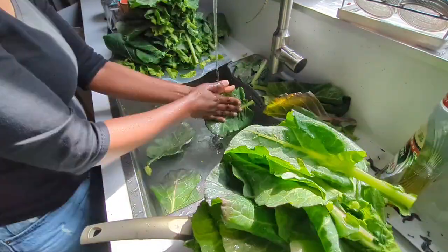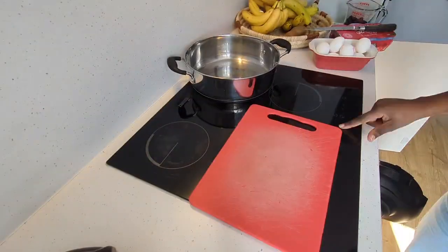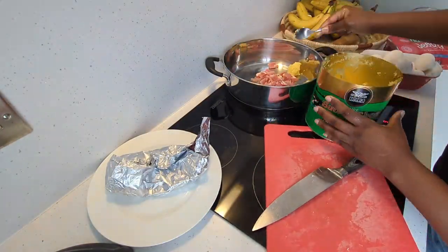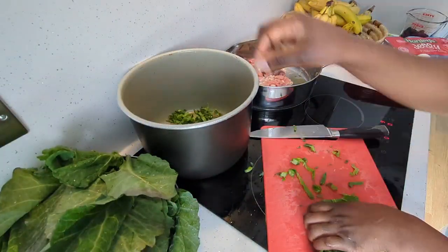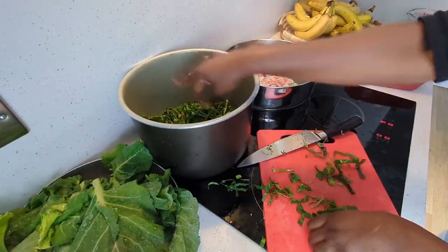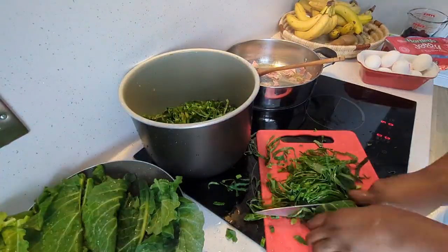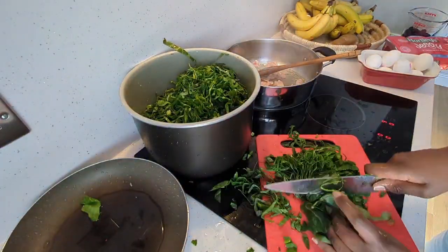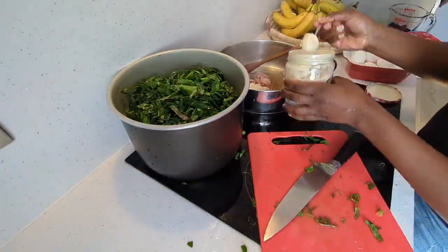They were a little bit tougher than usual, so I cooked them a little bit longer. I also added some salt, garlic powder, and ginger powder. You can add other vegetables if you wish, but today I wanted to keep it plain with just the bacon.